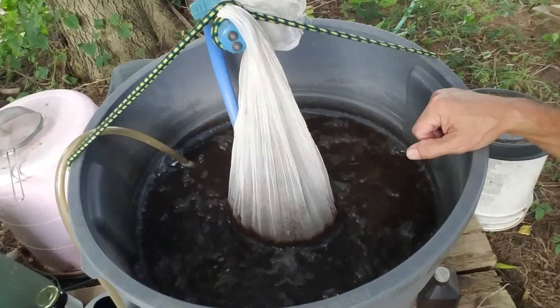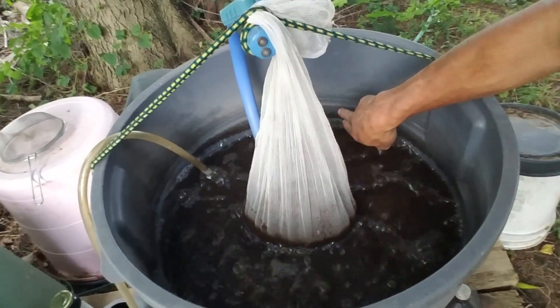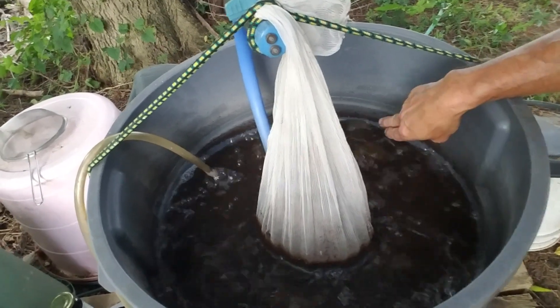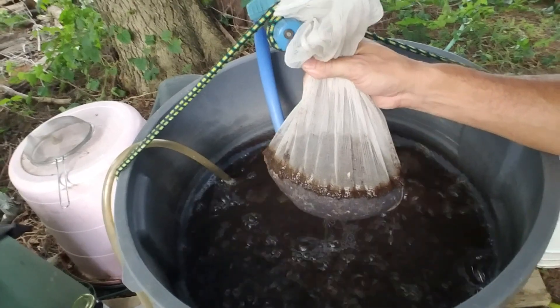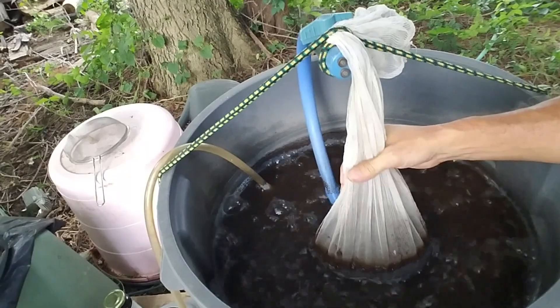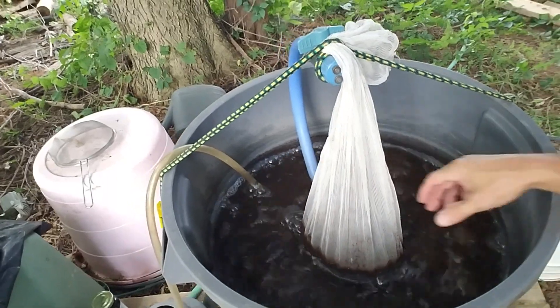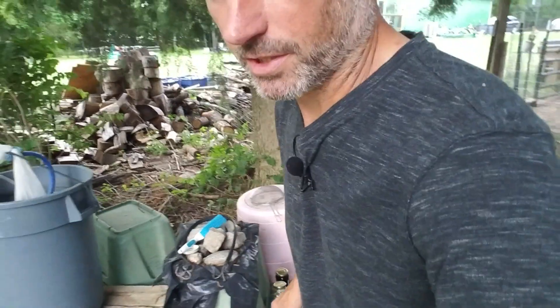Now coming over to the two-month-old castings — you can see we've got more microbial growth around here, and much more on the bag too. I would almost say there's twice as much on this one. And like I said, both systems are identical — identical everything.